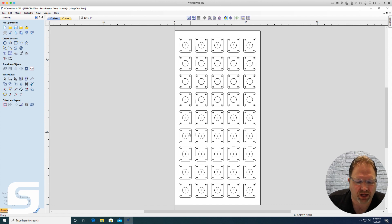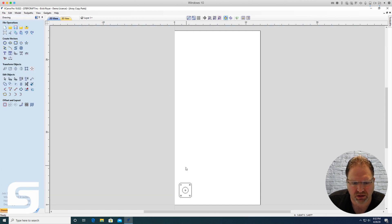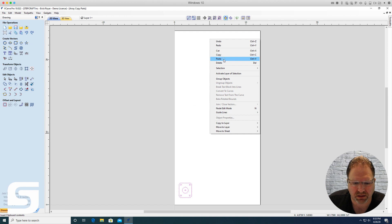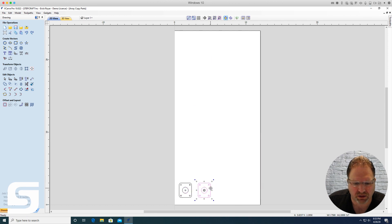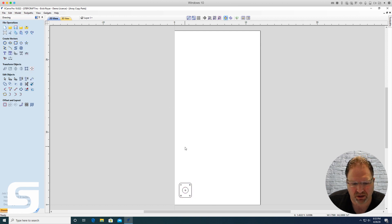What he was doing was taking the single part and then copying and pasting it, moving it over, then copying those two, and spacing them all out until he had 45 copies. That's definitely really time consuming and would not be my recommended way to do it.